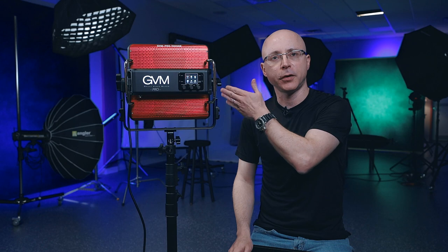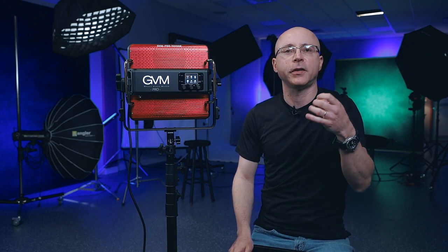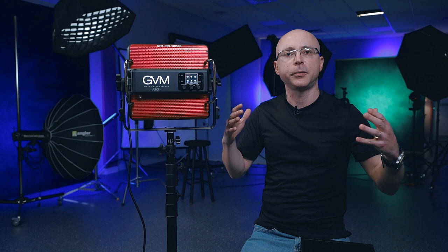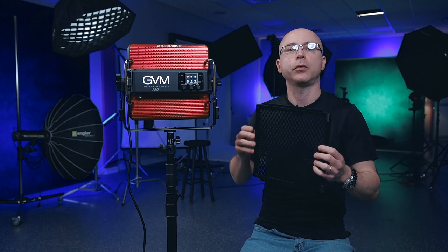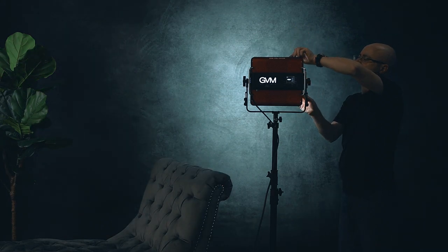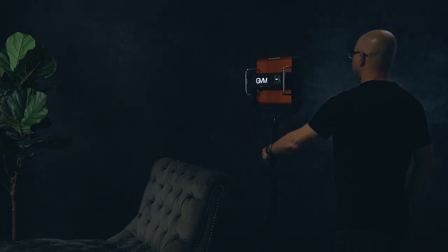I'm a big fan of COB chip lights because of the variety of modifiers available, but with a panel like this there's a lot you can do with light control. This panel comes with three accessories sold separately. My favorite is the grid, because this light is very flood-like — it lights the subject and the whole wall evenly. But as soon as you install the grid, you have full control and can orient exactly where the light goes, preventing spill onto objects you don't want lit.